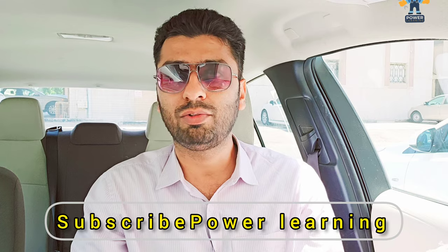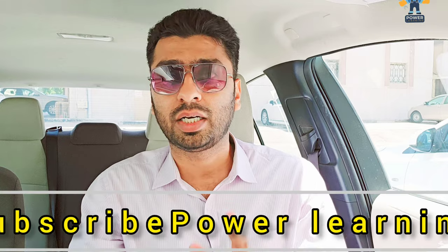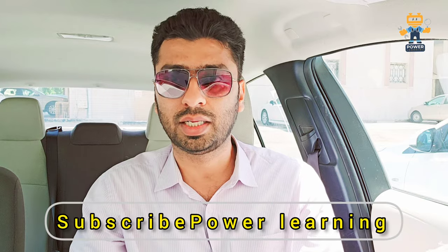I hope from today's video you learned something new. If you are a beginner, kindly subscribe to my channel — you will learn many new things. We'll see you in the next video. Till then, take care. Assalamualaikum.